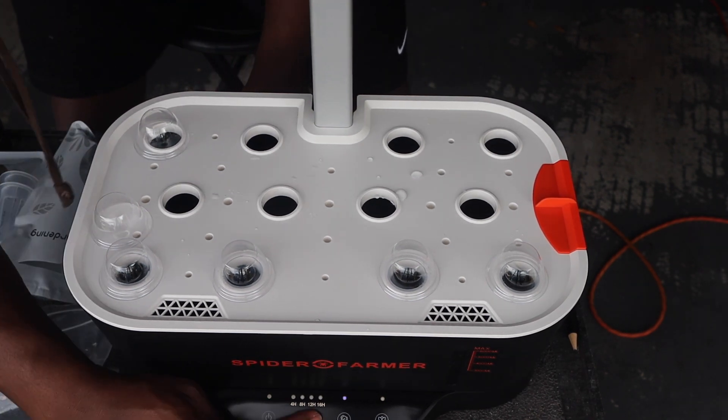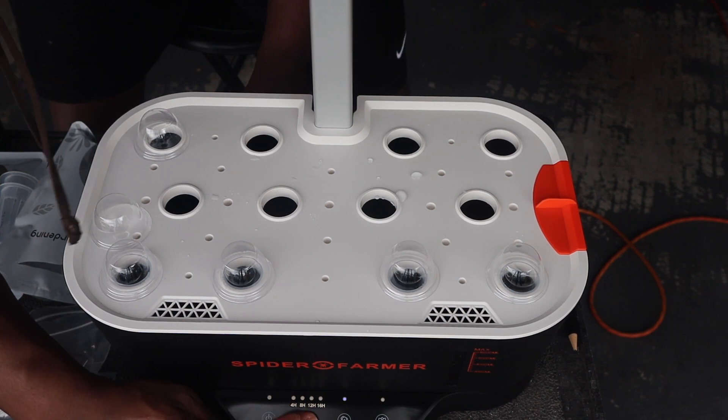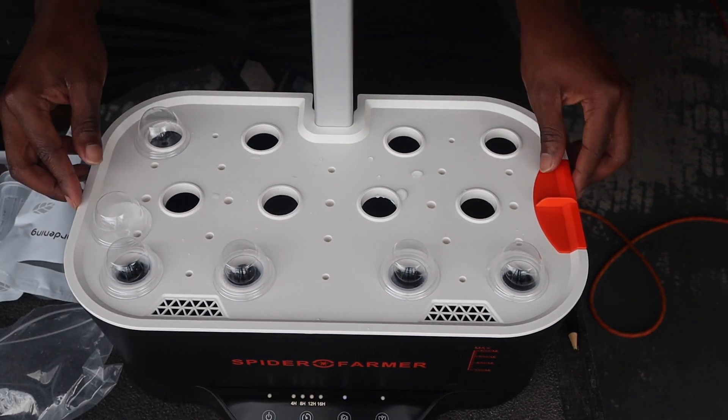I do want to show you all the power options. You have a timer — you have either 16 hours, 4 hours, 8 hours, or 12. And it is running right now.